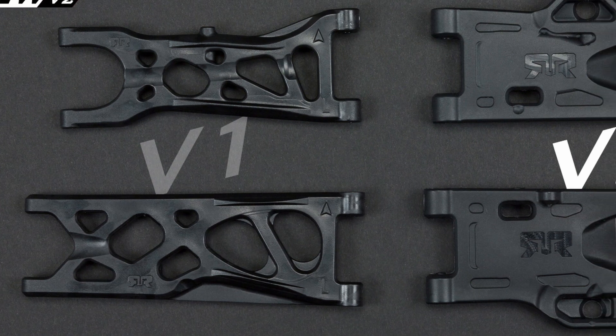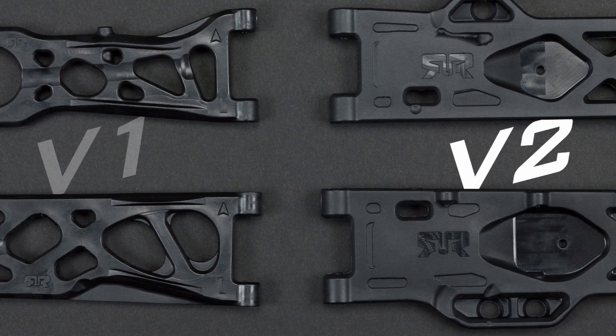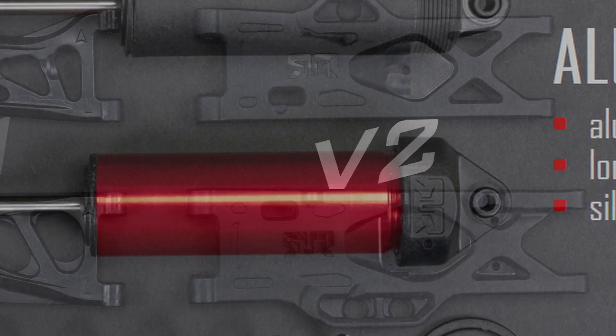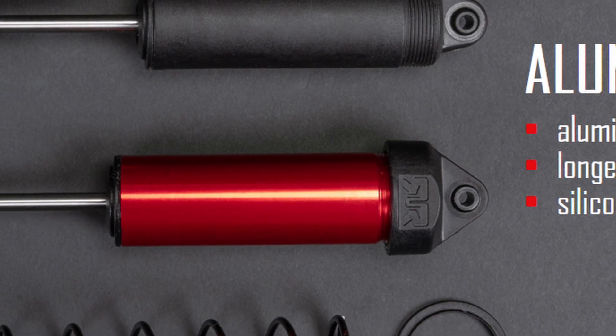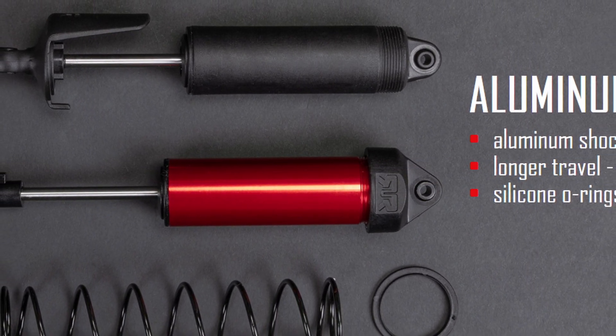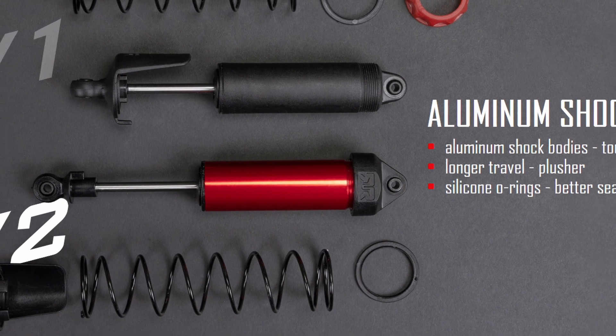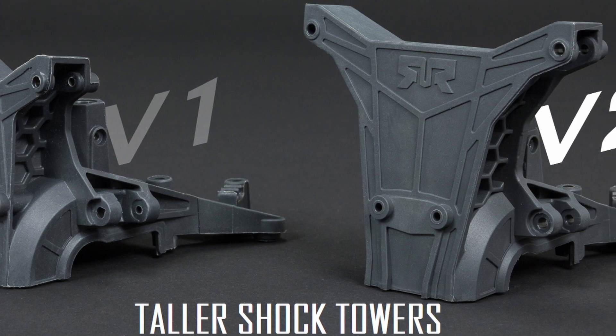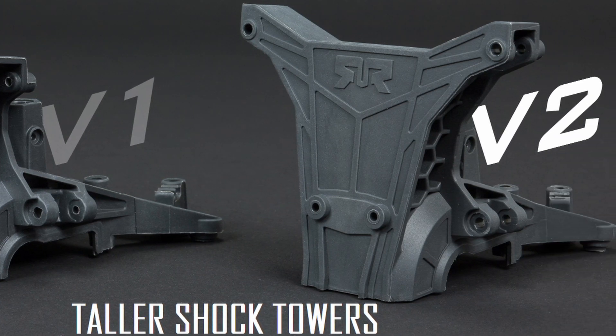Taking a look at the arms — of course these arms are going to be wider to make up that wider track. They're also a lot beefier looking; they're almost completely solid and a lot thicker. Those arms are going to attach to some new aluminum-bodied shocks. The shocks themselves look very similar to the old style, just with aluminum bodies. They're not any larger, but they are a bit longer. The shock towers have been changed as well — they're going to be a little bit taller to account for the wider track and the longer shock length.